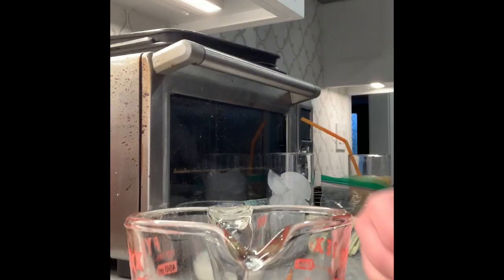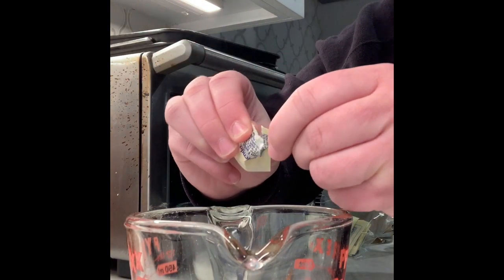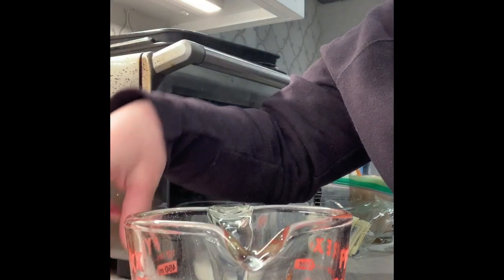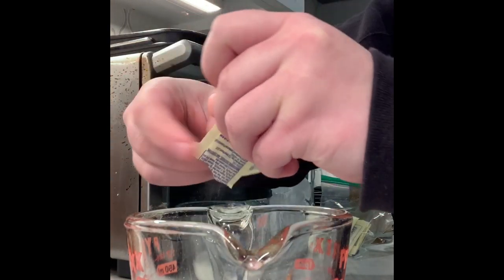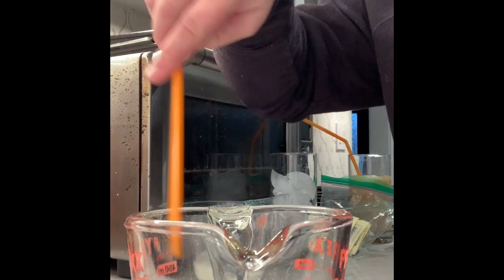First, you're going to add some sweetener. I'm using a brand called Splenda because it's more popular and most coffee companies use this brand. It's basically like a little packet of sugar. I'm using two of these because it makes my coffee sweet but not too sweet — it's in between bitter and sweet.